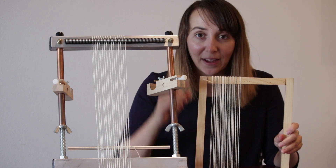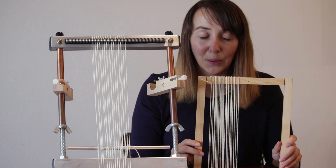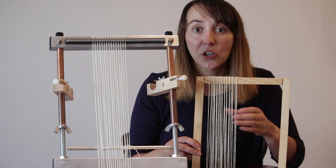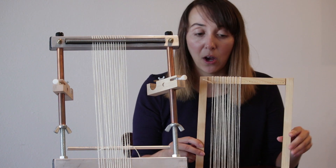There are some little tricks to get around that — you can stick something into the warps to tighten up your tension a little bit. But generally, you're not going to get a much tighter warp than what you initially put on the loom.